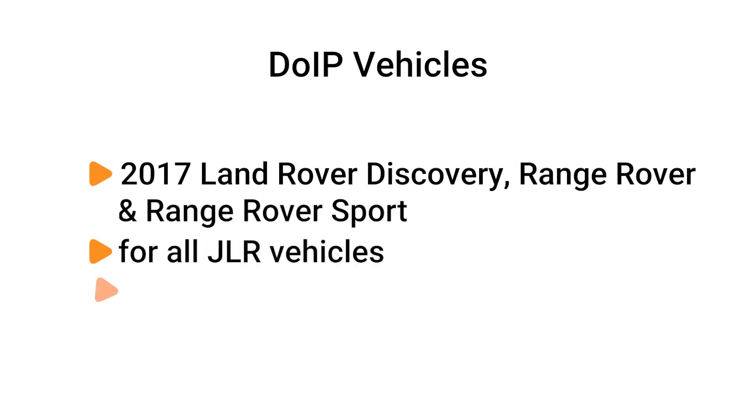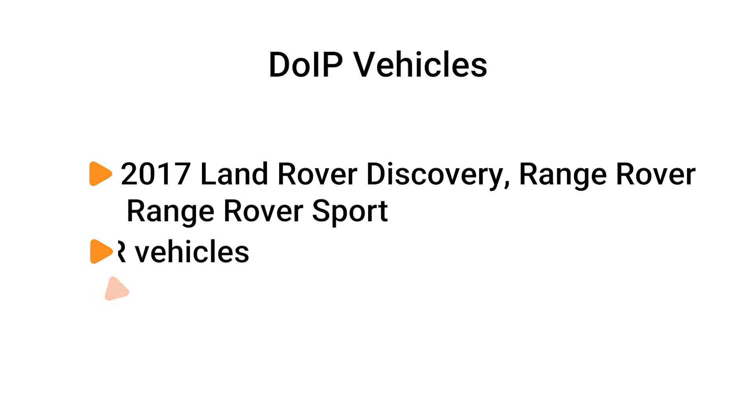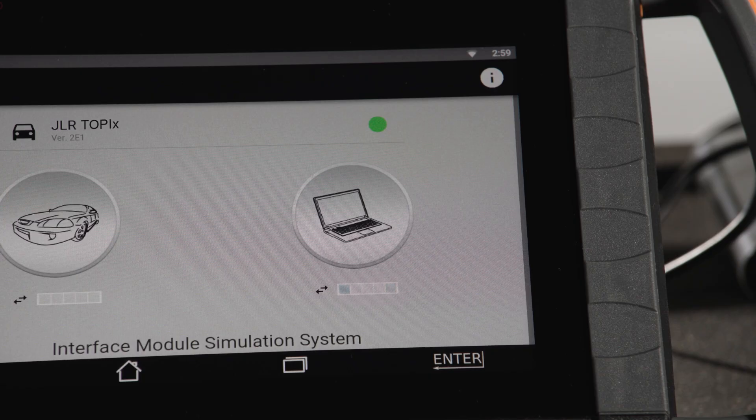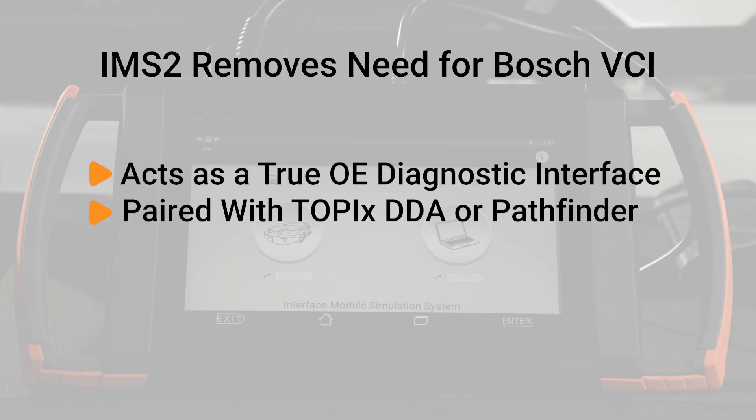DOIP JLR vehicles begin with 2017 model year for Land Rover Discovery, Range Rover, and Range Rover Sport, and 2018 model year and onwards for all JLR vehicles, except the Jaguar XJ that remains on SDD. iSCAN's optional IMS2 Interface Module Simulation acts as a true OE Diagnostic Interface solution when using Topix DDA or Pathfinder.